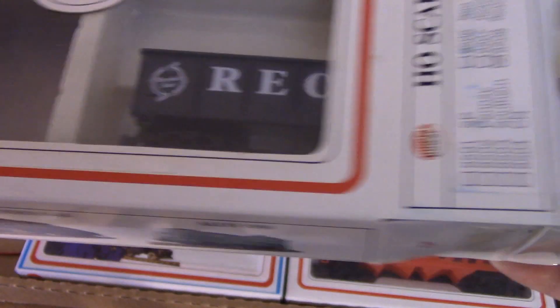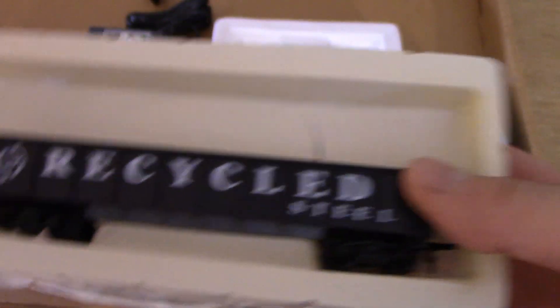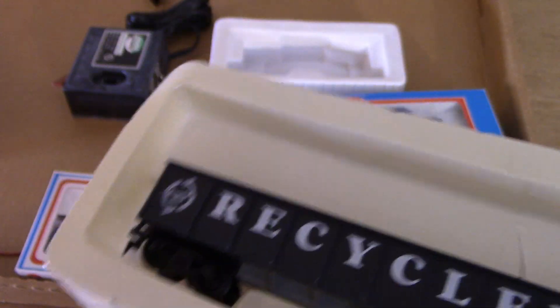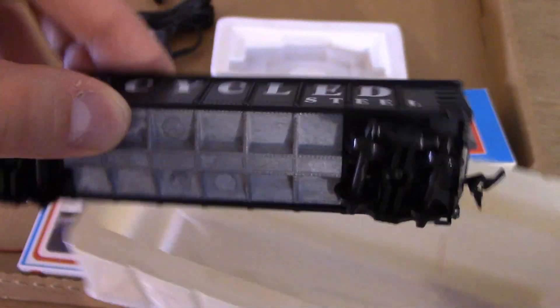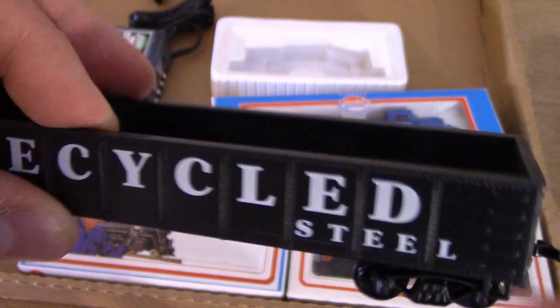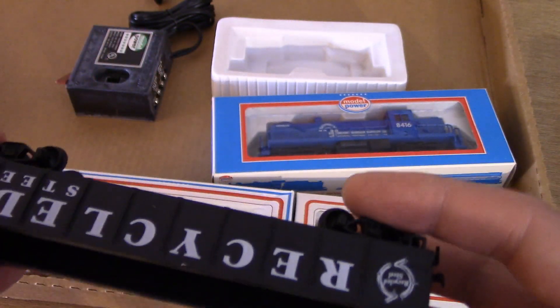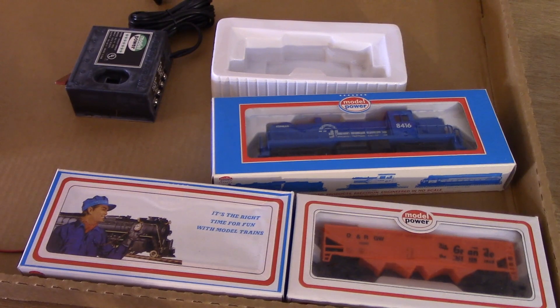Next we have the recycle car, which I believe is a Mahano model in this case. Again, equipped with hornhook couplers. As with the caboose, I forgot to mention before — plastic wheels. And as you see, an undermounted weight to give the car a very low center of gravity and keep the weight right down where it needs to be. Nice little touch there by Model Power.